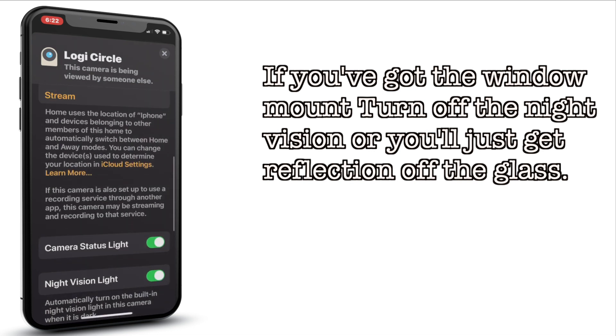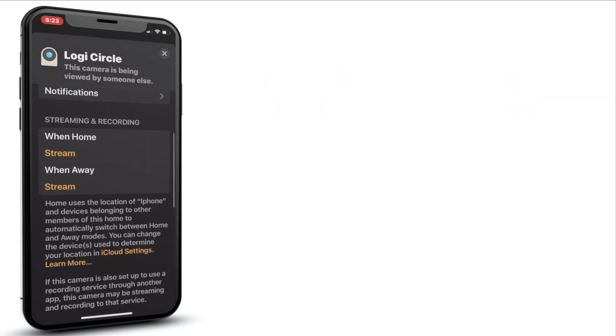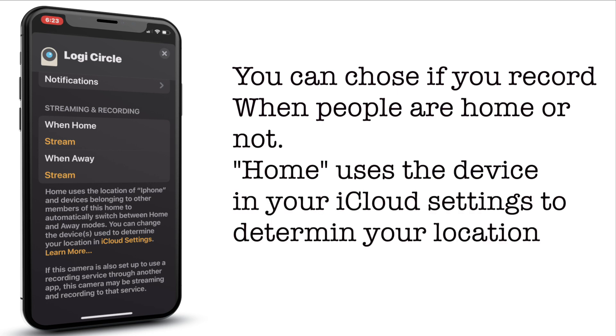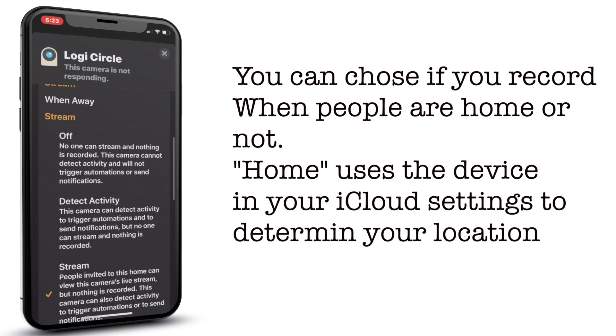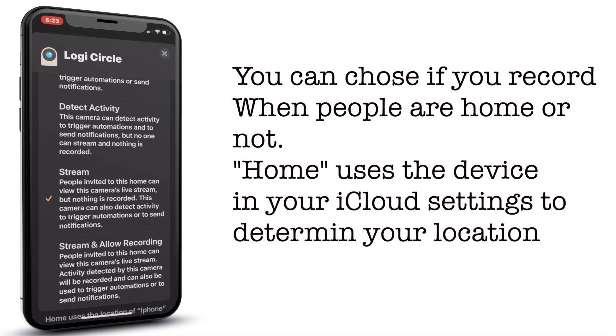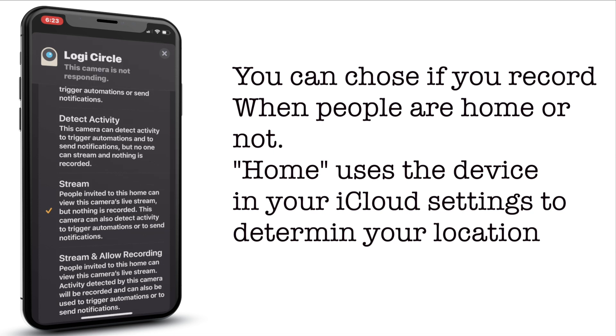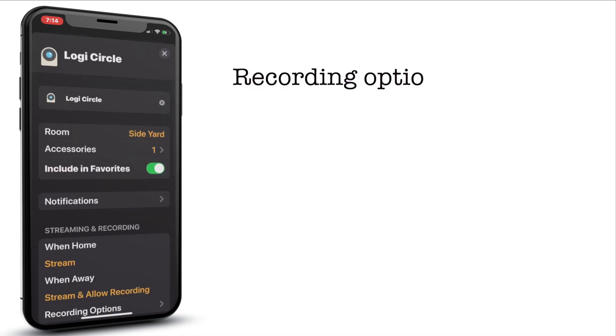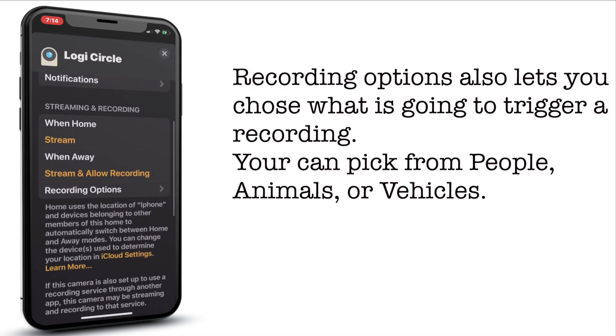For me specifically, I need to turn off that night vision because I have this mounted on a window. I also have the ability to decide when I'm going to stream and record. When I'm home, I'm only going to allow people to stream — I don't need to record anything. But when I'm away, maybe I want to stream and record. Apple actually gives us a pretty thorough description of exactly what's going on: do we just want to detect activity and do notifications, do I want to allow people to stream, or do I want to allow full recording as well? I like that I have that ability.